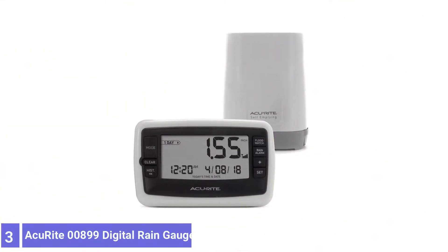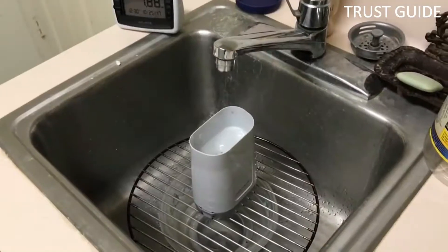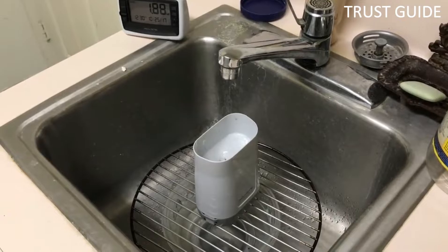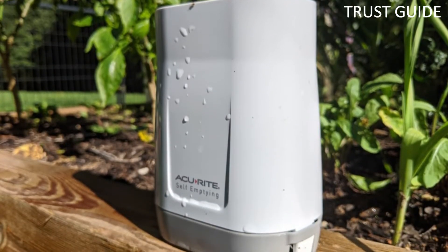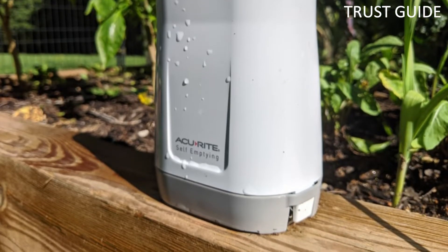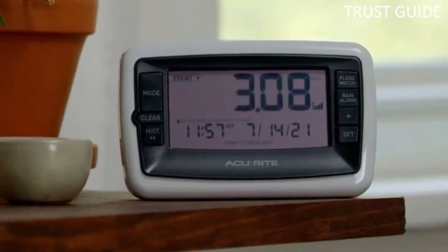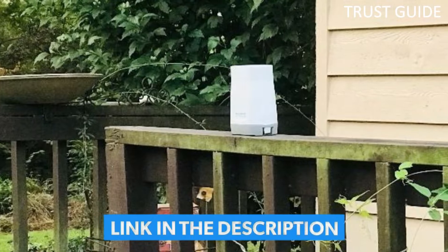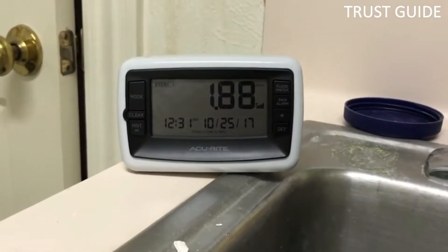Number 3: Akurite 899 Wireless Digital Rain Gauge. The Akurite 899 Wireless Digital Rain Gauge is a self-emptying design. This battery-powered gauge uses tipping buckets to measure rainfall, allowing it to simply dump out any collected water. The rain collection module pairs with a digital display you can place inside your home, and the two components need to be within 100 feet of each other to communicate. This gauge's display features oversized text that's easy to read even from a distance.